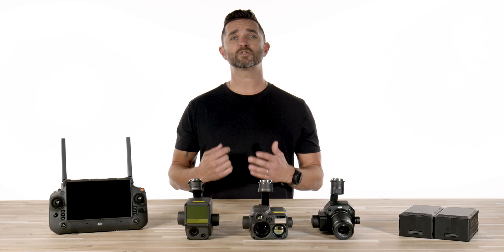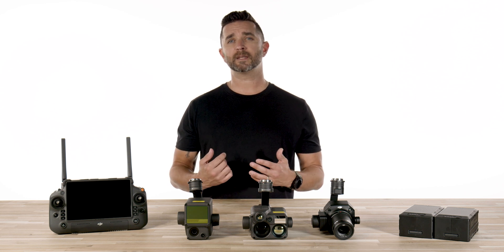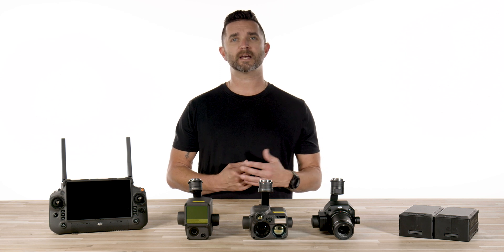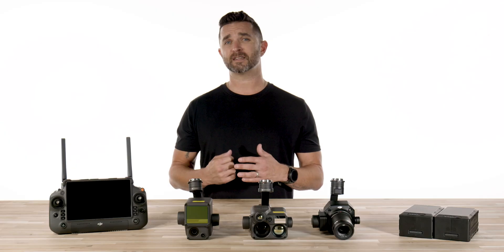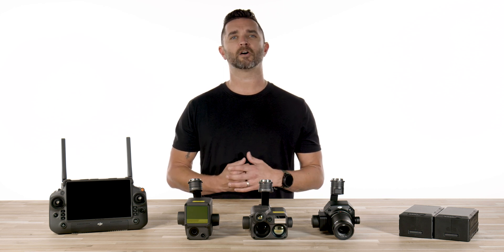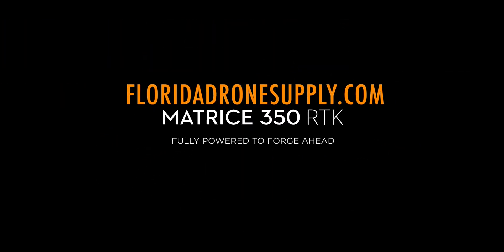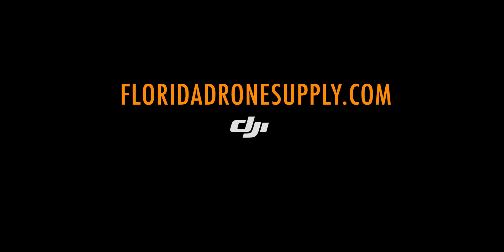We are excited to get this drone in our hands, testing it, and getting it out to you. As soon as we know estimated shipping dates, we will get that information out via email, our website, and here on our YouTube channel. The M350 is available to order right now on FloridaDroneSupply.com — just follow the links in the description below, and you may want to get in line and get that order placed quickly. Our phone lines have not stopped ringing since the announcement from DJI this morning. If you have any questions, reach out to our product specialists and we will answer any and all of your questions. Reach us at 855-8-DRONES or email us from the contact form on our website. Thank you again for watching, and as always, have a great day.